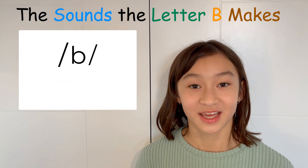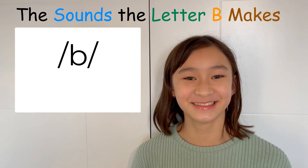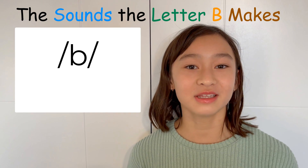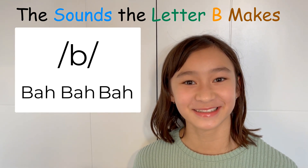Hi Abby! Hi again! So what sounds does the letter B make? B only makes one sound: B, B, B! Thank you Abby! You're welcome!